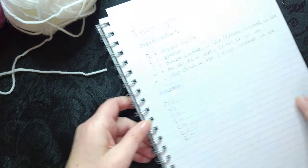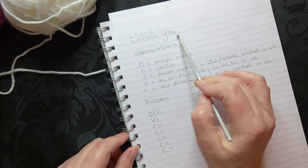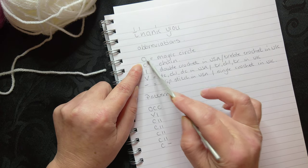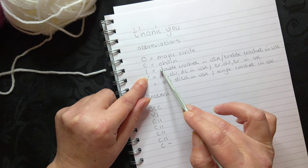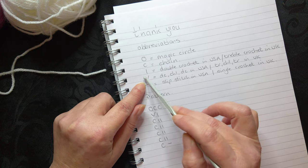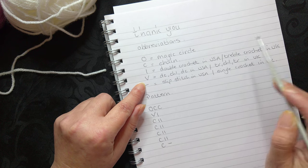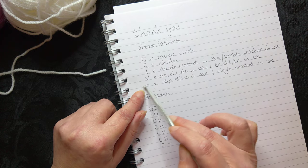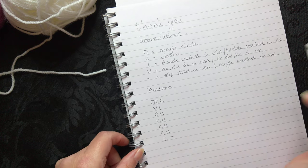I've got the actual pattern here. If you've been following me before, you'll see I use a word and break it down into abbreviations. The circle is the magic circle, C is a chain, a straight line down is a double crochet in the US or a treble crochet in the UK. A V stitch is double crochet, chain one, double crochet in the USA, or treble crochet, chain one, treble crochet in the UK. The sideways line is a slip stitch in the US or a single crochet in the UK.